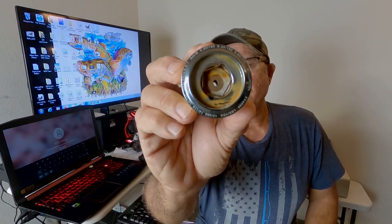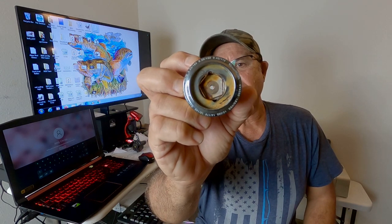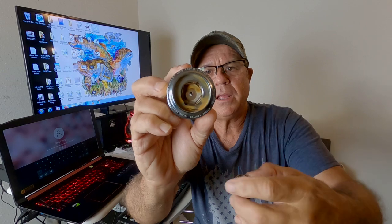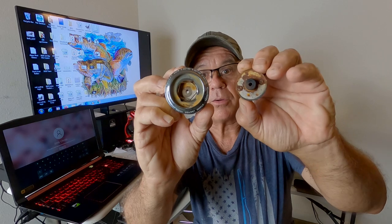But not only that, look at the little keeper wire on the inside that holds the carbon fiber drag washers. It even has carbon fiber drag washers! This reel has all these great components built into it, and they did this — that little keeper wire in there that keeps the drag washers is totally rusting out.